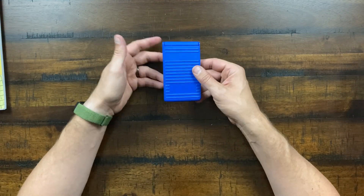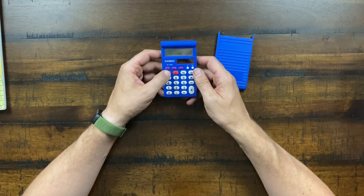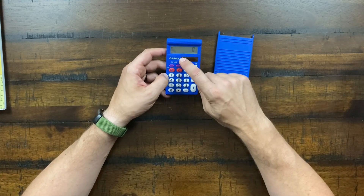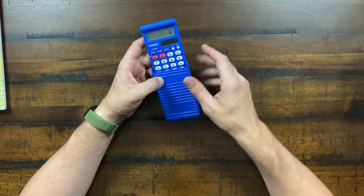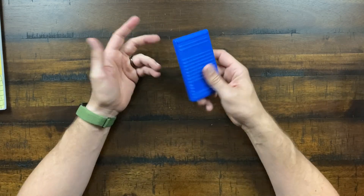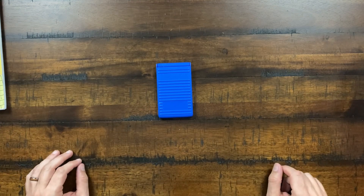Also included is a simple blue Casio calculator — solar powered, flips right open. There are some lessons where the child learns how to use the calculator, so it's helpful to have this straightforward little tool ready to go.